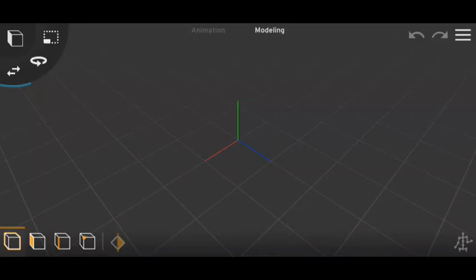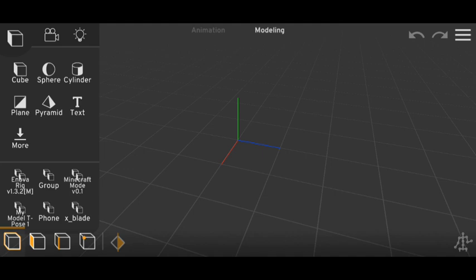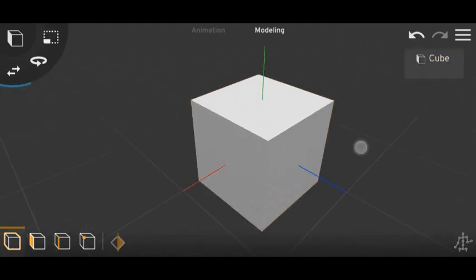Yo guys, welcome to my channel, it's RoomXBlade, and in today's video I will show you how you can rig multiple objects with the single or same bones, and where you will use this trick.